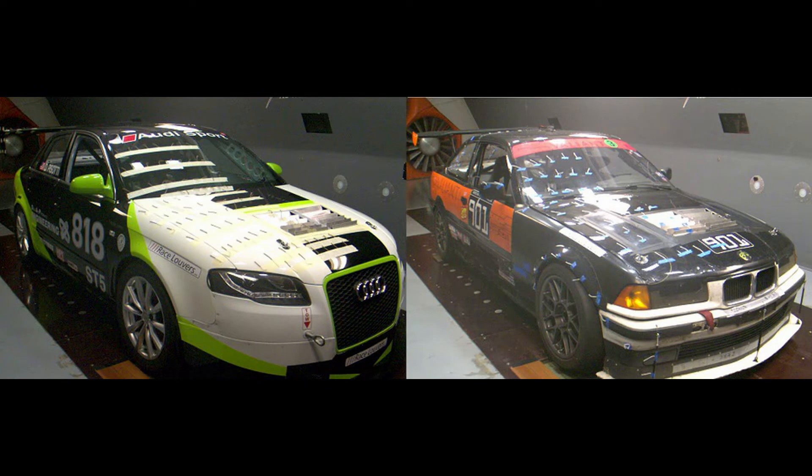Here are our two test cars. Normally we would prefer to do back-to-back runs on the same car for a true apples-to-apples comparison, but we have data from both cars on hand. Both cars had a stock style radiator, a similar size small oil cooler, and some ducting from the radiator to the grill. The main difference was the A4 had a stock fan assembly with the shroud covering the entire radiator, while the E36 had an aftermarket slimline fan with no shrouding.